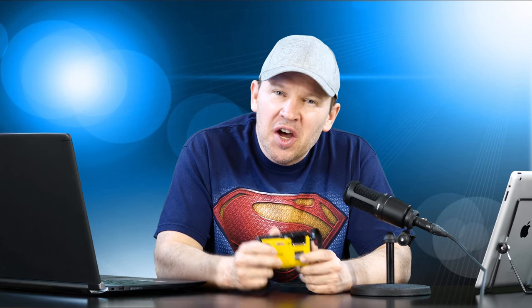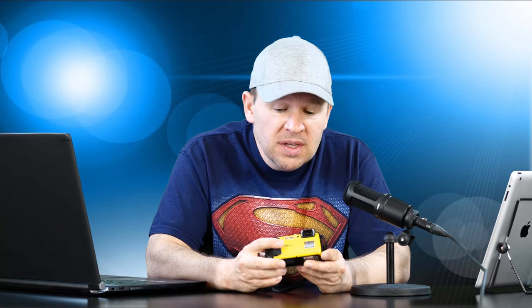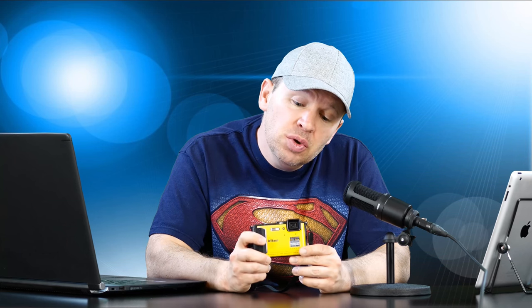Hey folks, Matt from ArtOfTheImage.com. Got the Nikon AW130 here — that's the waterproof, shockproof, freeze-proof camera from Nikon. Really cool little camera and I've really enjoyed my time with it, but it's time for it to go back to Nikon, so it's time for me to give you my final review after several months of shooting with this.